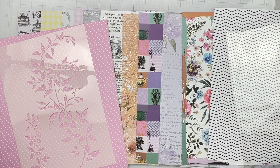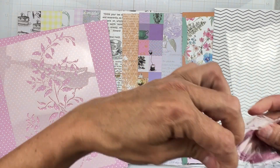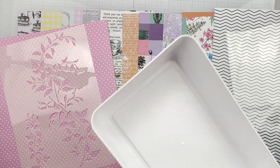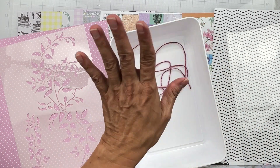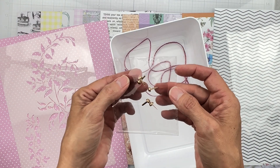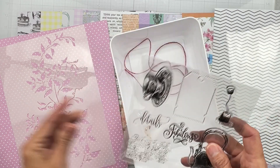We've got some twine in a mulberry shade — it's a little rugged, a really nice mulberry tone. And we have some brads in a rosy gold tone; there are five of them. Very clever inclusion!